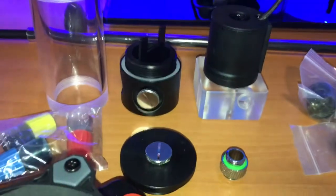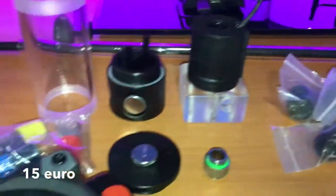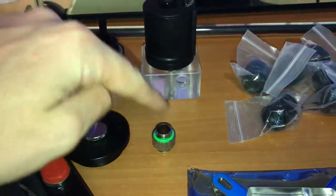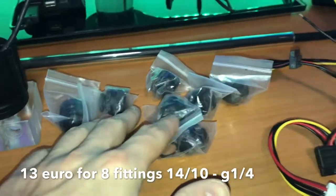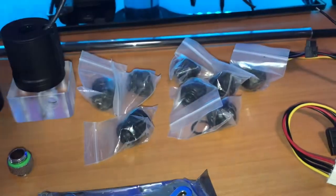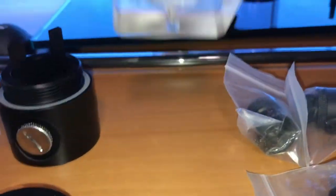My pump which cost like 11 euros is here. I also have my reservoir — some leftover from a previous build — a connection piece which came with the reservoir, and fittings from Barrows which were pretty cheap but should be good. These are compression hard tube fittings, not the regular ones. The pump has some plexiglass on it which looks really good.